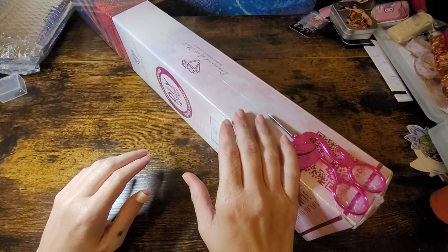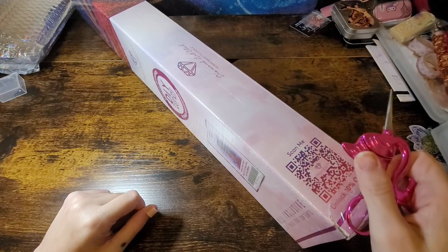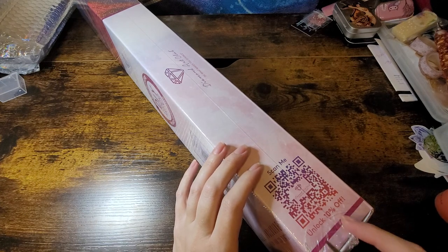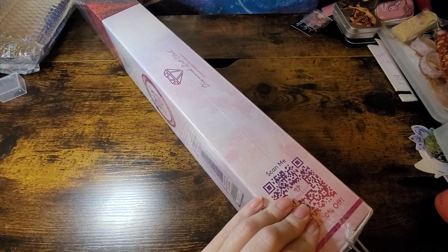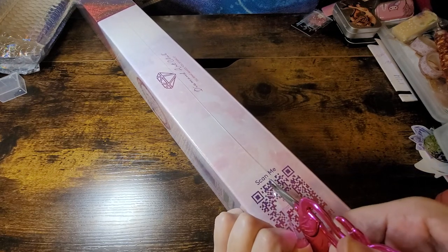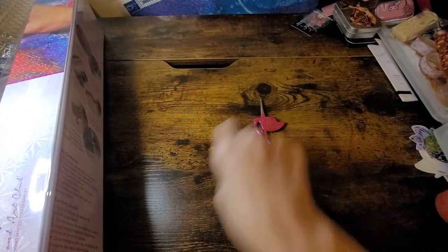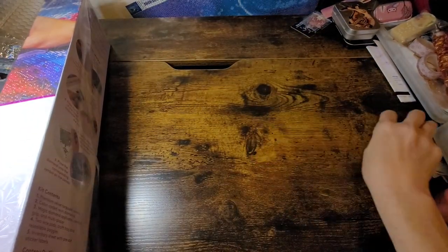Hi y'all, welcome back to Amber's Diamond Painting December. We have another Diamond Art Club to open, and as you can see the pink line means it is a round drill kit. I've been getting a lot of rounds lately. I hope y'all are having a great day, morning, night, wherever you're from — and this is a big one!